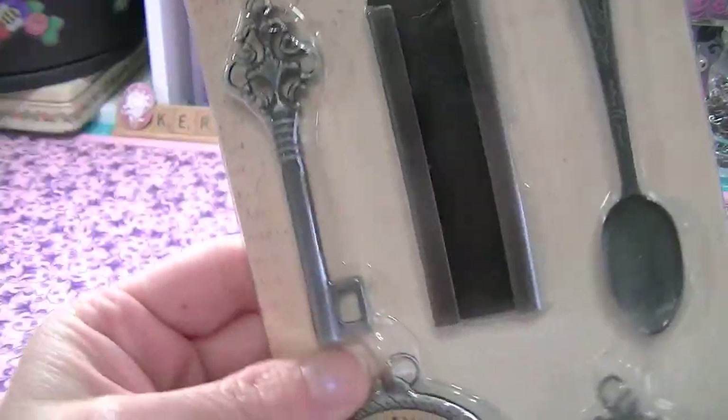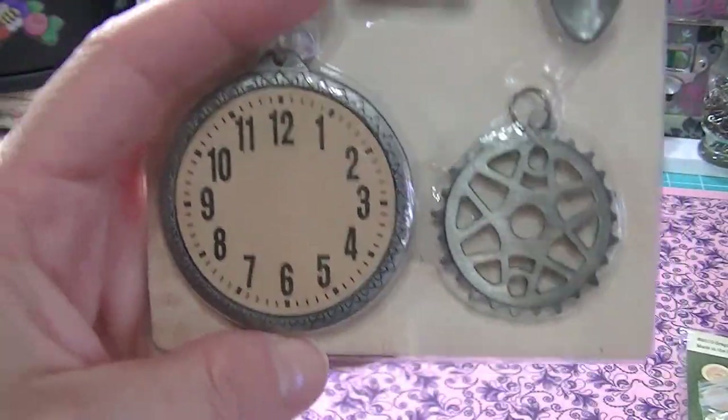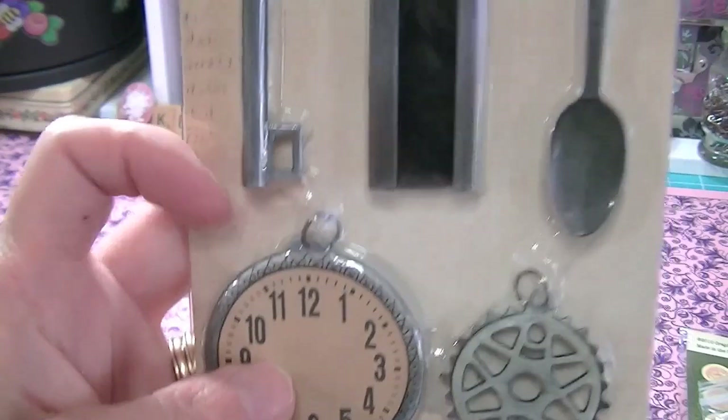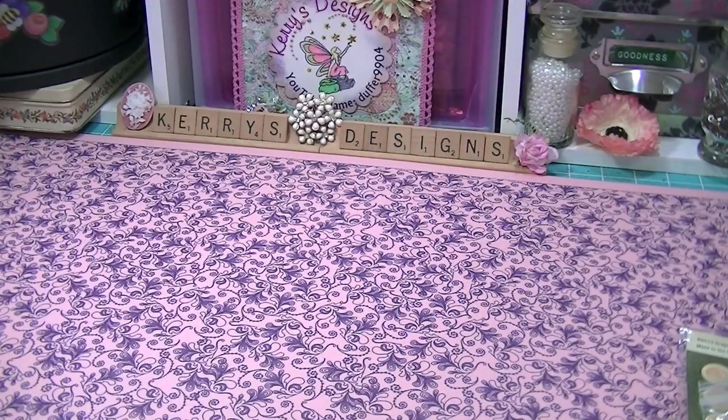There's a little spoon, a key, a clock and a gear from Seven Gypsies. Sorry — my son interrupted because we're going to the bookstore this morning and he's very excited. She sent me so much stuff, I mean so much stuff.